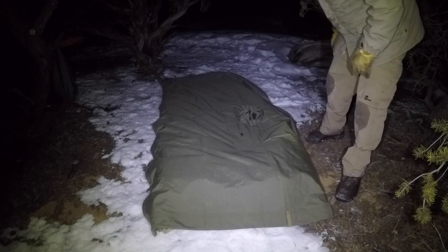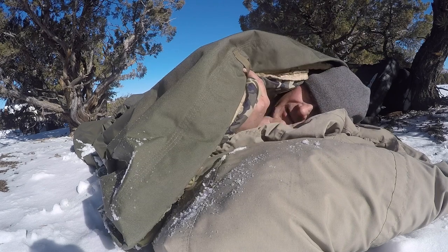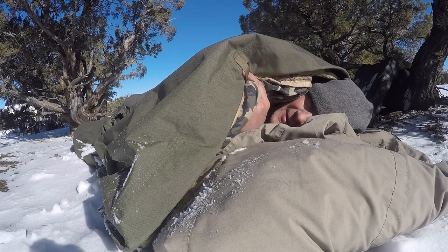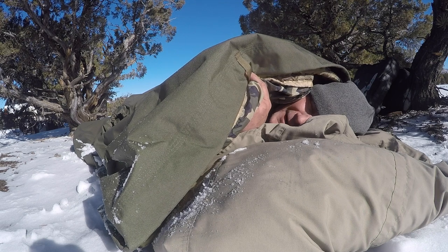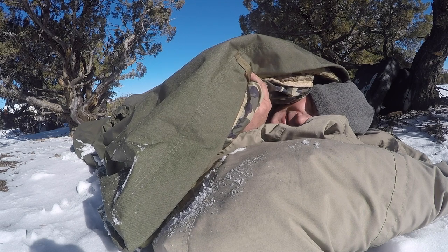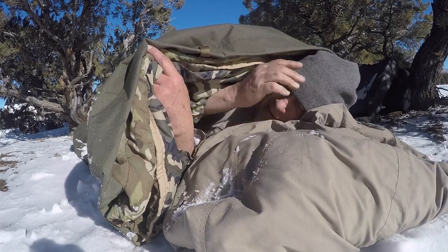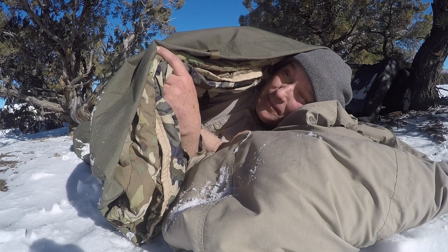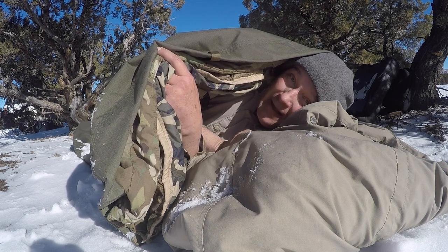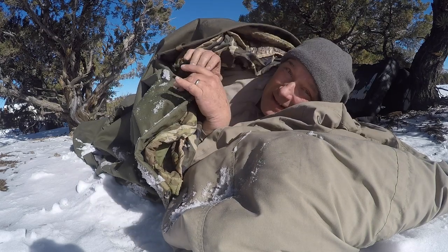Now I got it set up, I'm actually excited to go to bed. Time to get up — I'm letting the sun be my alarm clock today. We had a storm last night that snowed a little, not much, but the wind blew like crazy. I slept good.